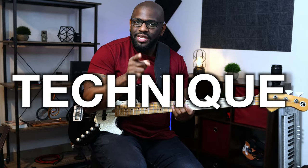It could be the smallest technique that can make the world of difference in your playing, and we're going to be talking about that today: the double thumb technique.